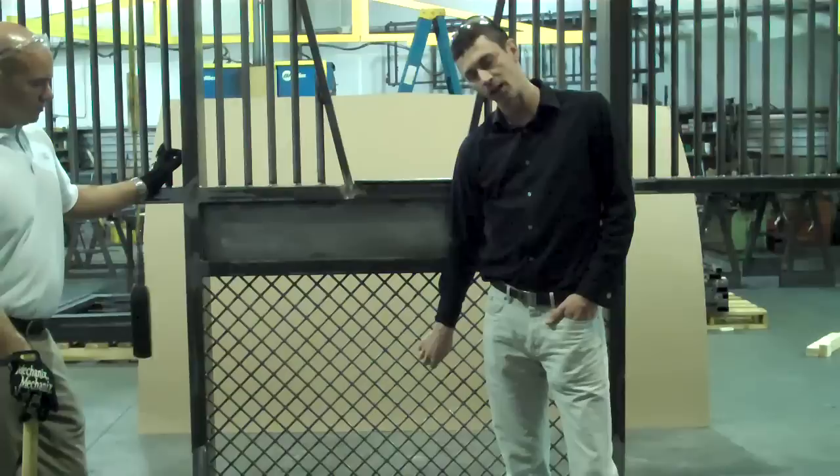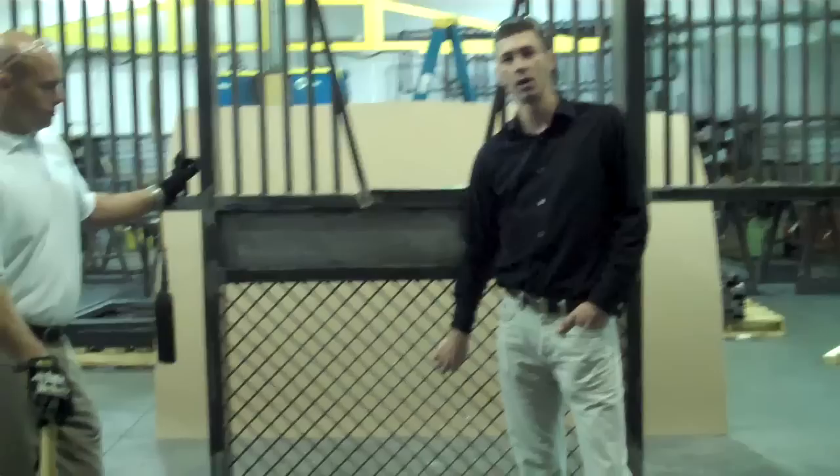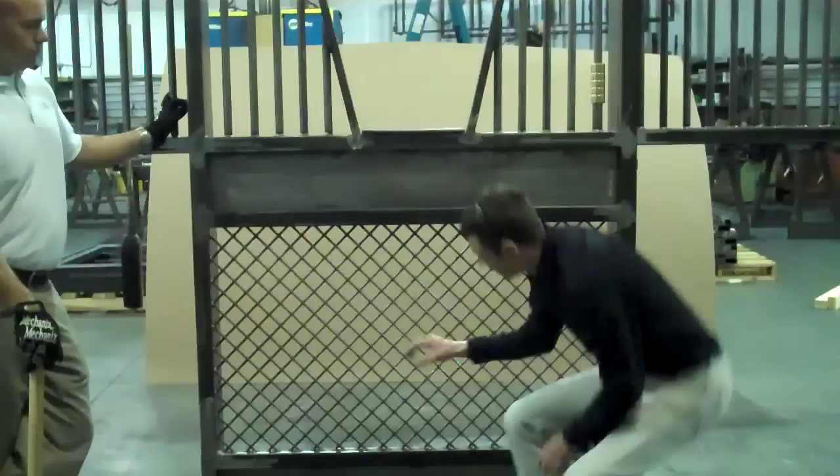Let's talk about how that held up to the sledgehammer. This crosshatch is 5/16 solid, cold drawn bars. Now that doesn't mean a lot to most people, but it's material that we use because of its strength, and there are two rows of the crosshatch. Every joint, like we talked about, is welded.